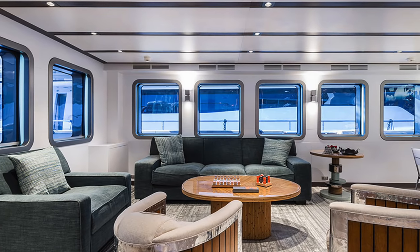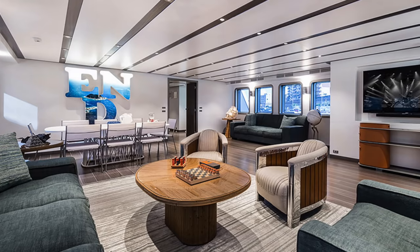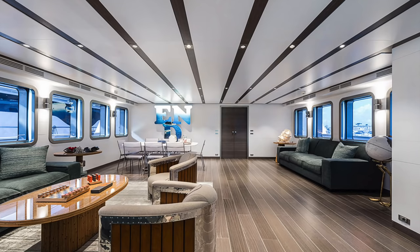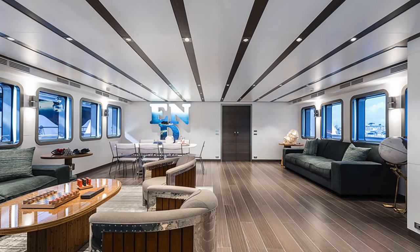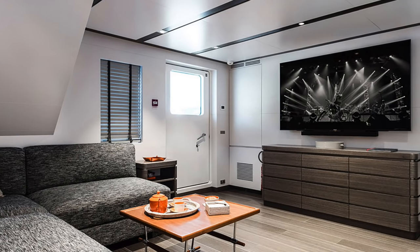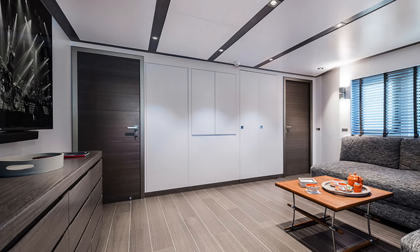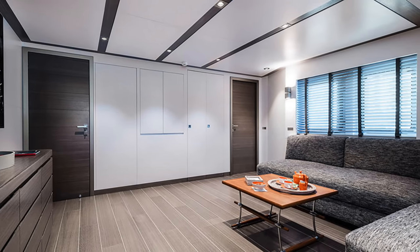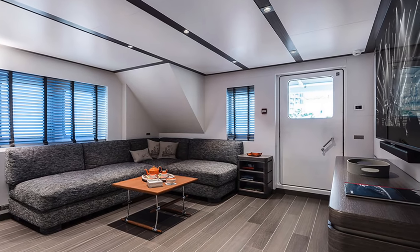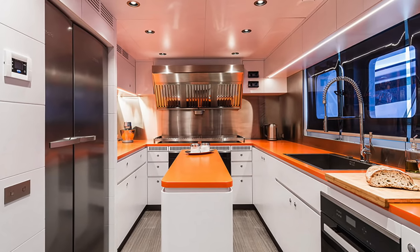When we come to the internal areas of this explorer yacht, then as you would expect with an Italian shipyard, the eye is not disappointed. The areas are large yet inviting — there is plenty of space inside this little ship where you can wind down and relax between ports of call.